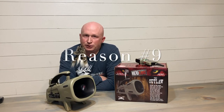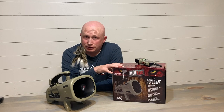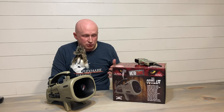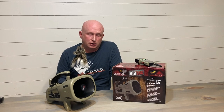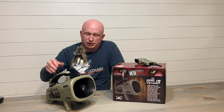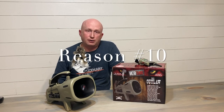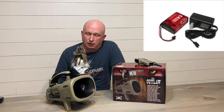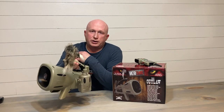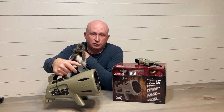Number nine is access to an online sound library for free. I don't know how many people will actually do that — there are 240 sounds here, which is as far as I know the most on the market — but you do have access to the Icotec sound library on their website and can download any sounds particular to the Outlaw for free. Number 10 is the availability of a rechargeable battery pack. I've got a screenshot I'll show you as well. Those are my top 10 reasons why you might want to consider upgrading to, or outright purchasing, an Outlaw.